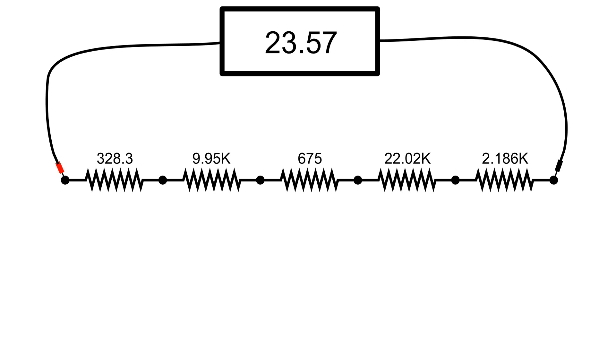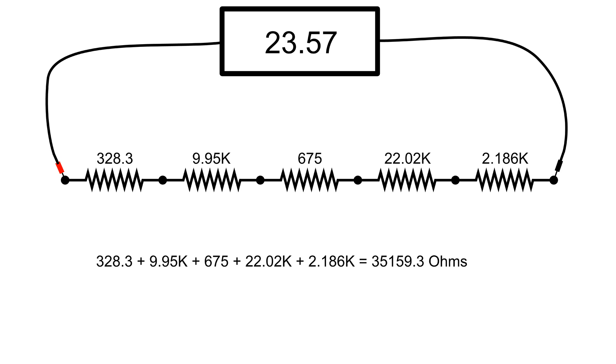The first thing to do would be to find the total resistance of this series circuit. We can do that very easily by simply adding up all the resistors, and the total is 35,159.3 ohms. Now that we know what the total resistance is and we already know what the voltage is, we can use one of Ohm's law's formulas — I equals V divided by R — to find what the current is in this series circuit. That is 0.67 milliamps.